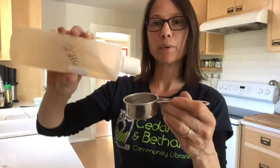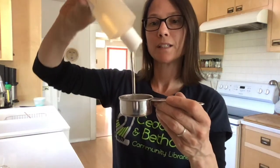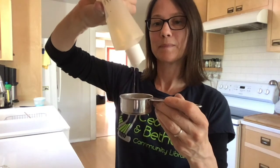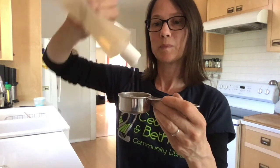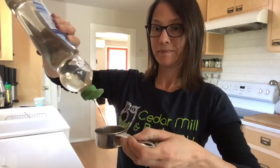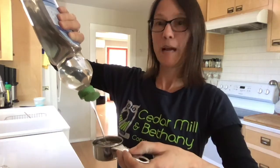First, you take about a quarter of a cup of the shampoo or body wash, and about a quarter of a cup of the dish soap. I'm a pretty sloppy cook.